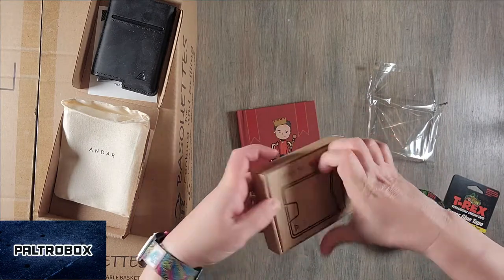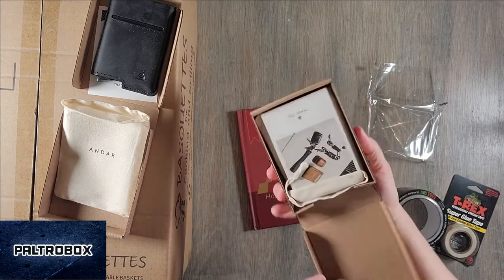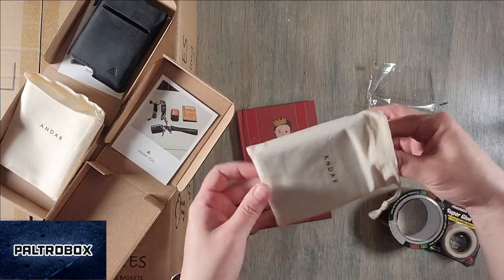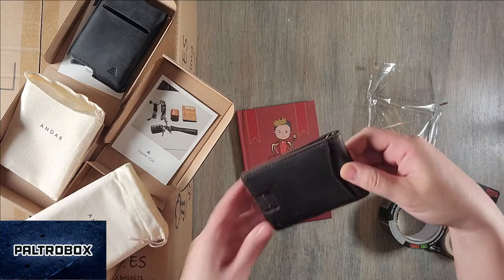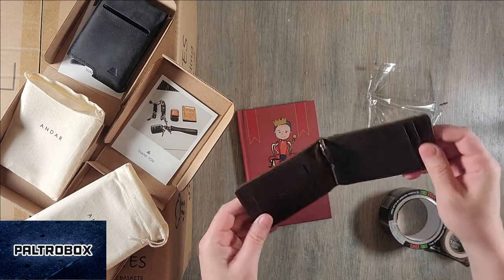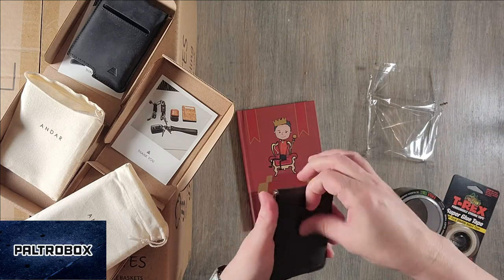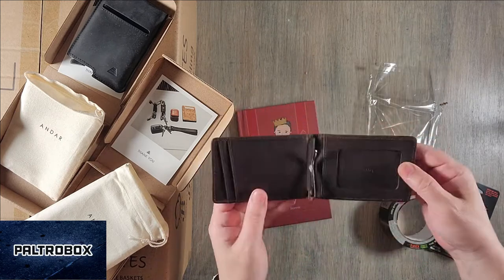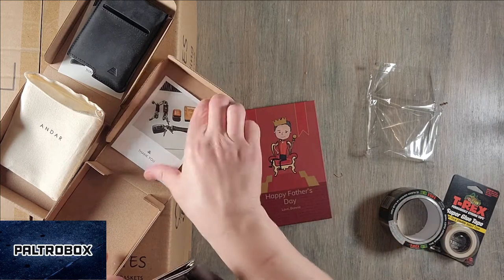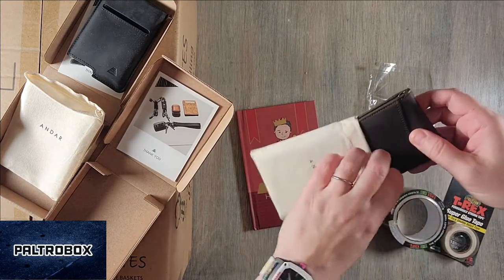We also have another Endar product called the Apollo. It's a wallet — a little clip. Pretty thin for a wallet with a money clip on it. It's really nice though. I think you have to switch wallets. I think I will. I like that. Endar also makes key chains and a couple of other items, different style wallets.